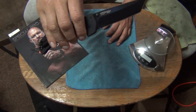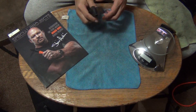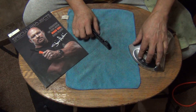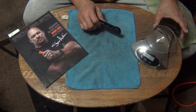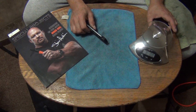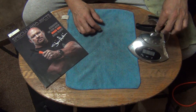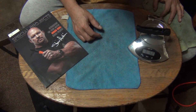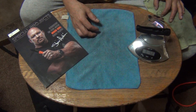Only two of them are going to be users — the extra large and this one. Let's weigh it and see. Five point two ounces — it looks like five point two ounces.